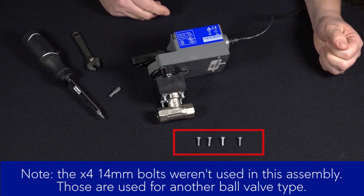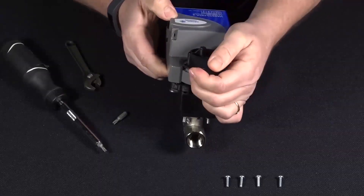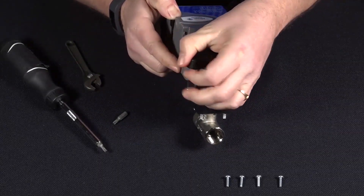You'll note we did not use the four 14-millimeter bolts in this case. Those would be required for a different competitor's ball valve. And with that, we've completed the assembly of the universal ball valve linkage.